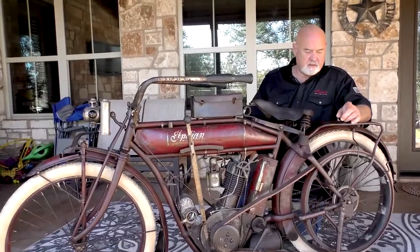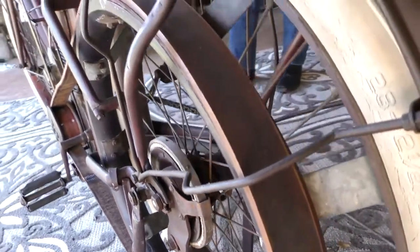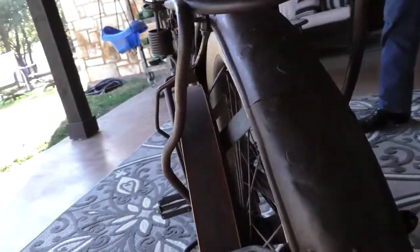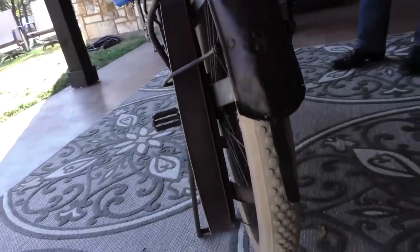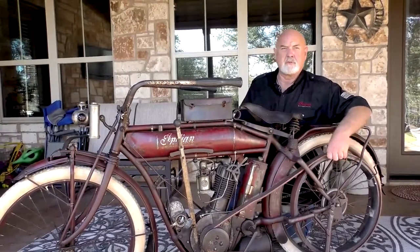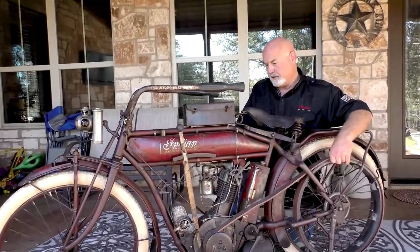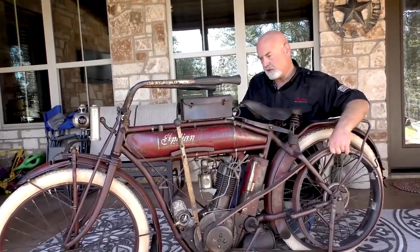The other significant thing is in the history of Indian motorcycles, there were only 150 belt-driven Indians ever produced. Now I can't verify this, but in talking to serious Indian collectors around the world, we believe that there's only about 12 examples that have leather belts on them remaining in the world. It's just a really significant bike.